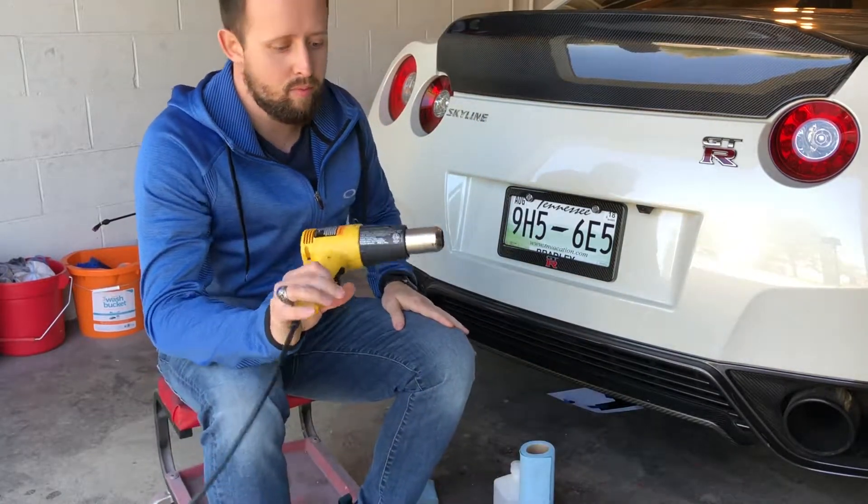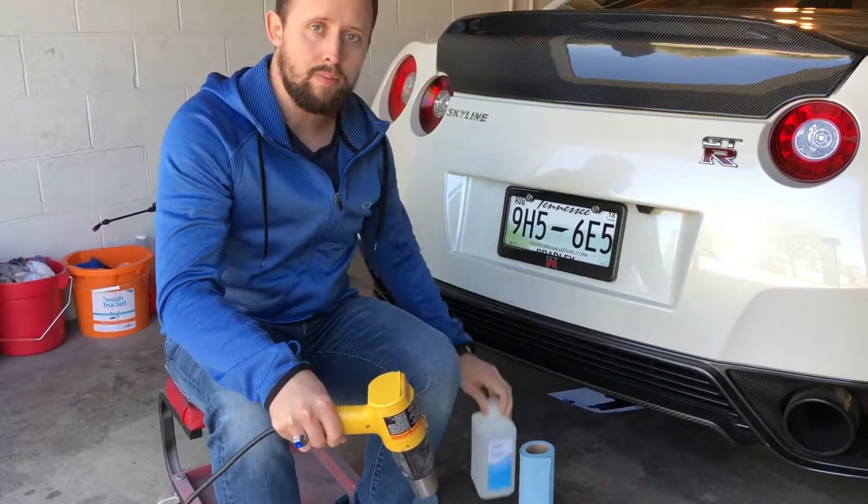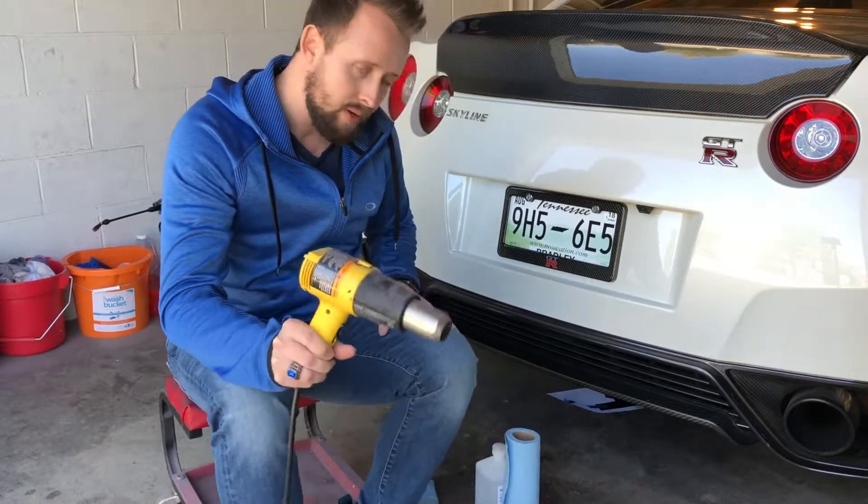What you'll need to install these is a regular heat gun or hair dryer will work. You'll need some rubbing alcohol and also some microfiber or some cool shop towels like these. So I'll show you how to do it.